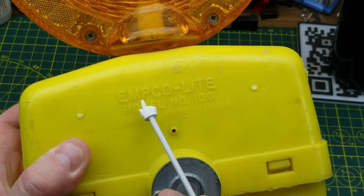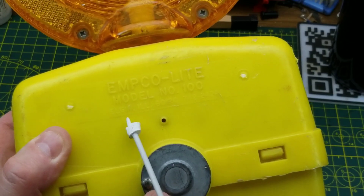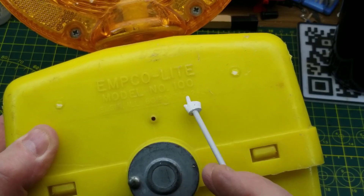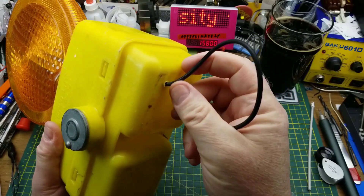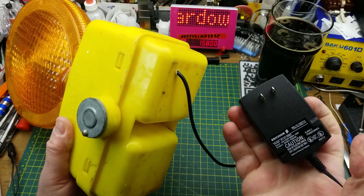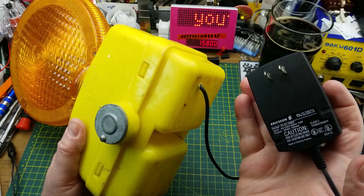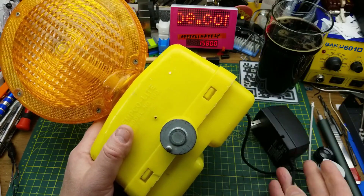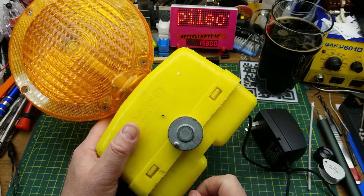This particular one is manufactured by the Emco Light Company. This is model number 100 from Elgin, Illinois. It's so old that they only have their telephone number on here in 7 digits and not the 10 digits that it would be normally. This particular one I modified years and years ago just to put a plug pack on it so I could run it without the surprisingly expensive batteries. And this plug pack is a 6-volt plug pack, so that suggests to me that the two batteries are in parallel for extended life.